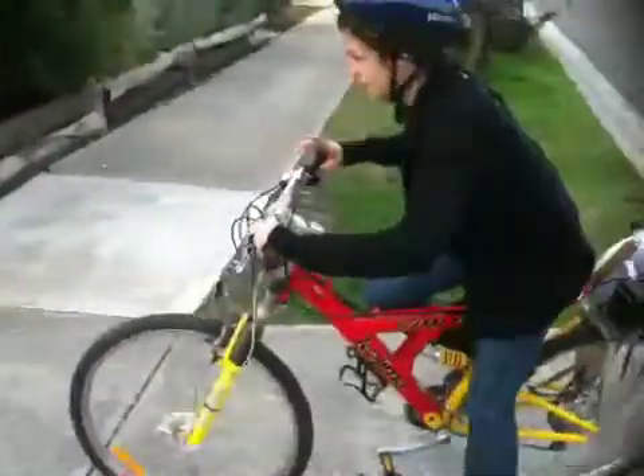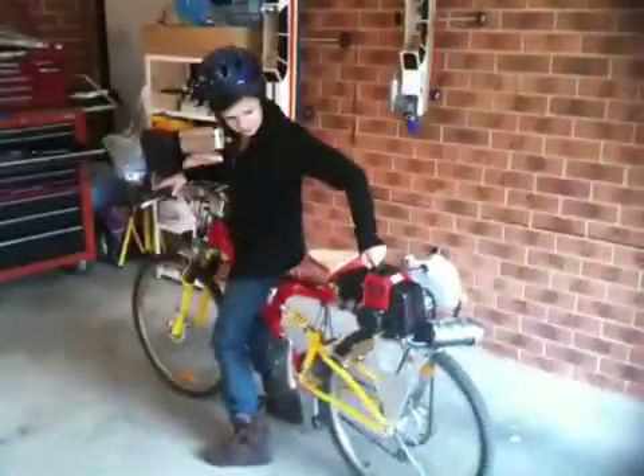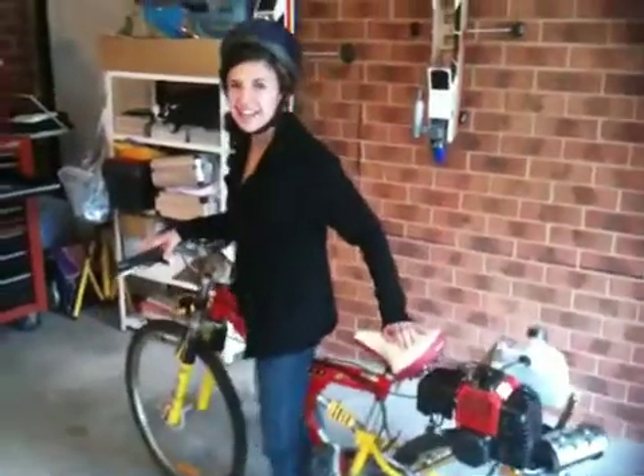Keep going. We'll park it up, Sarah. We've got to put a kill switch on yet. But how was that, Sarah? Was that fun to ride? Yes. Well, that's cool.